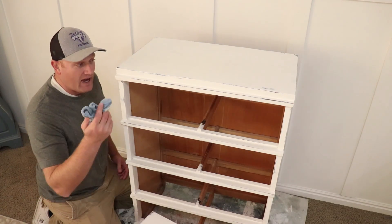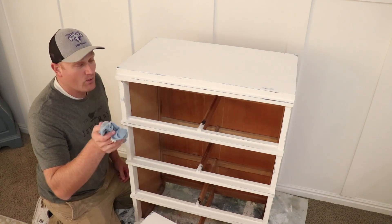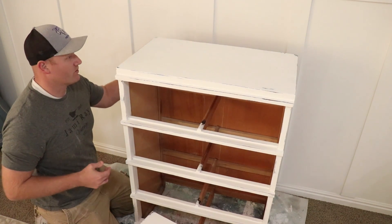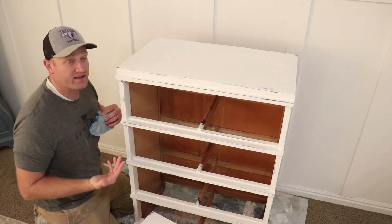Everything's all distressed. I'm just taking a barely damp cloth and getting the sanding dust off — wiping down the whole piece and the drawers because we're going to be stenciling on this.